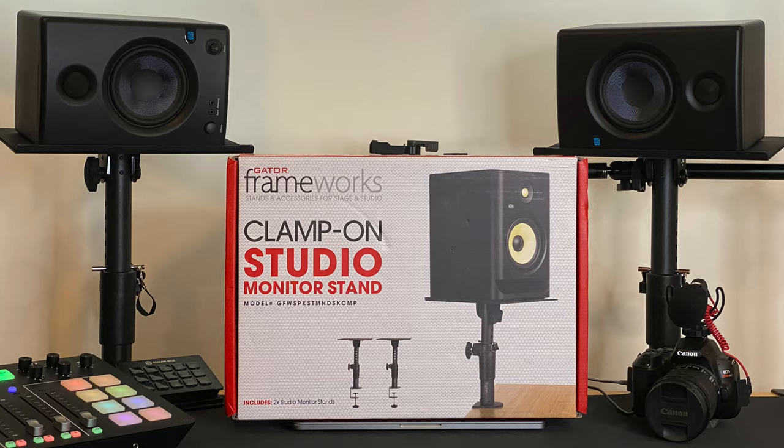Hey, what's up? I'm Basil Barrington, and today we are going to review the Gator Framework Desktop Clamp-On Studio Monitor Stands. I've been looking at these things for over a year, and I just picked them up, so let's check it out.